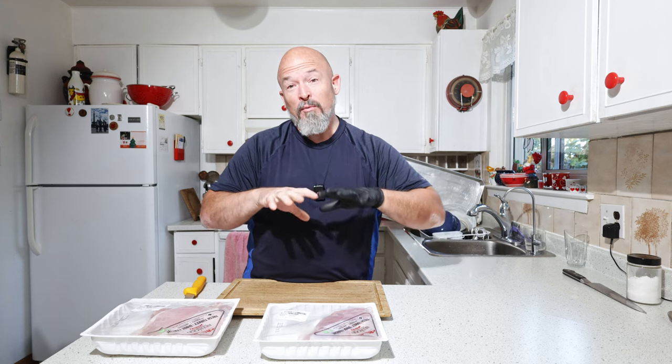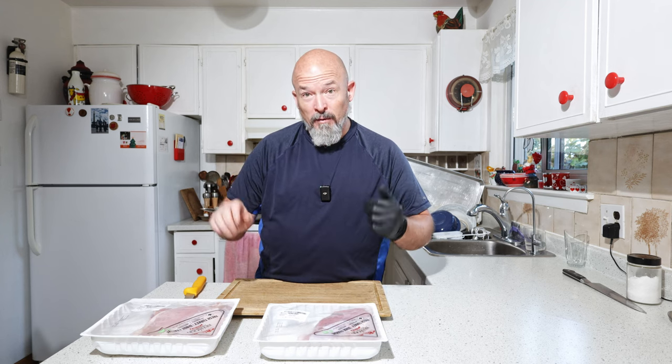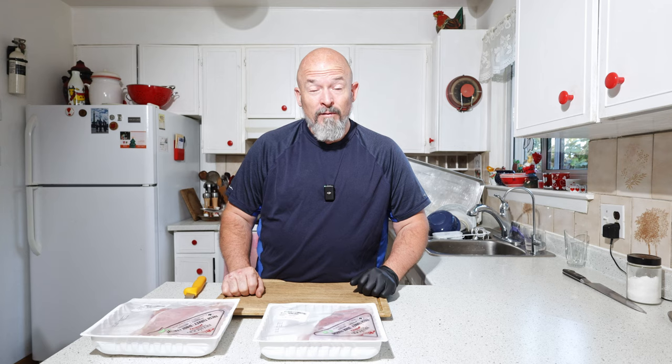This is actually the night before because we're going to brine them overnight. But first things first — these are actually bone-in; I couldn't find any boneless, so we're going to take the bone off and do the prep.